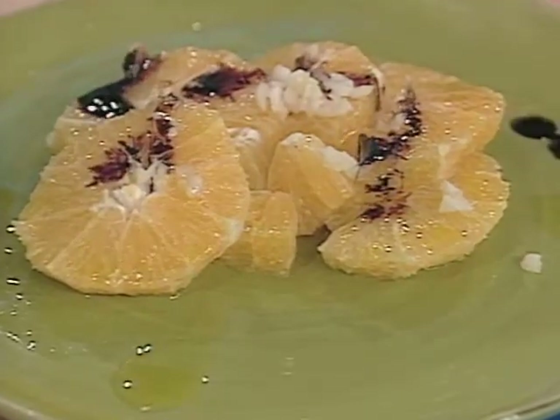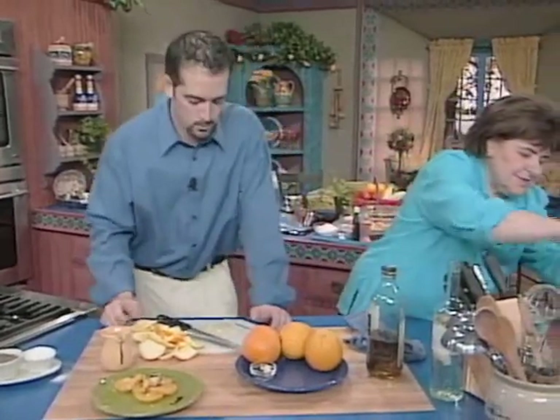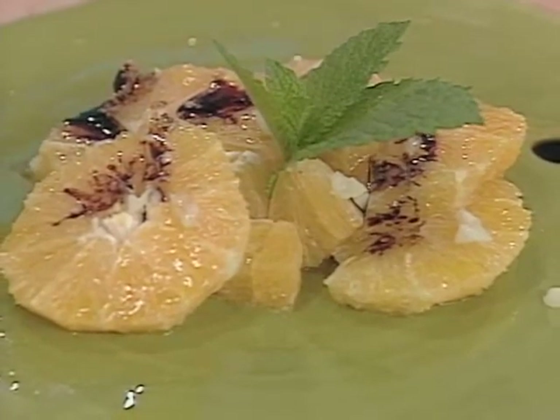Beautiful. Finish it with a sprig of fresh mint. You can chop it or you can garnish it whole, the way you would in a restaurant. And you have yourself an incredible salad.